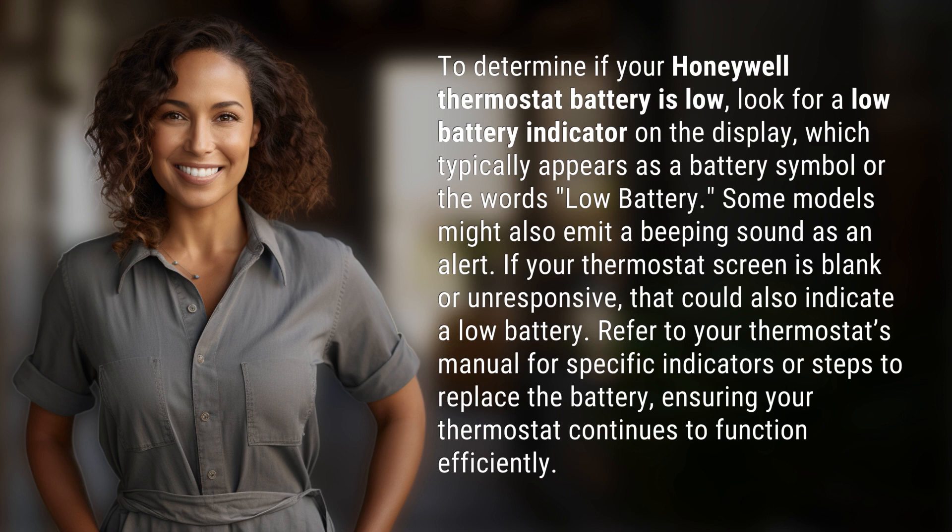If your thermostat screen is blank or unresponsive, that could also indicate a low battery. Refer to your thermostat's manual for specific indicators or steps to replace the battery, ensuring your thermostat continues to function efficiently.